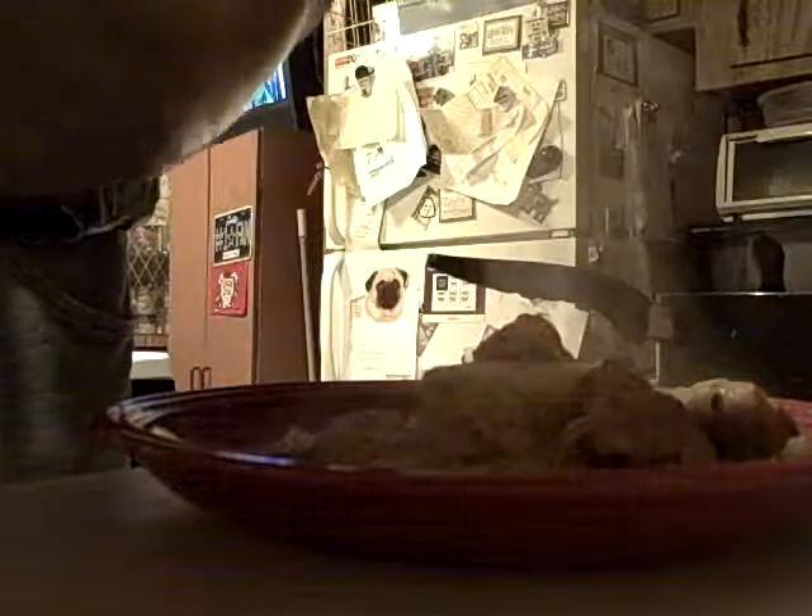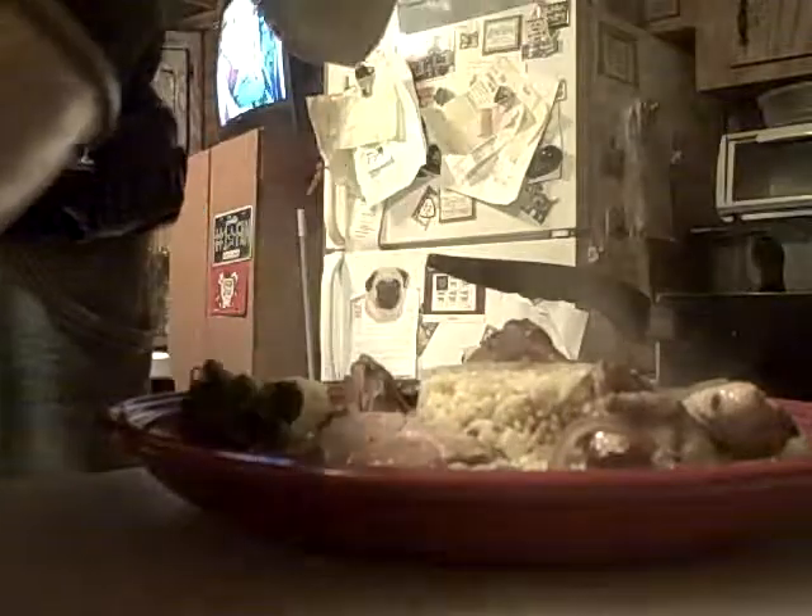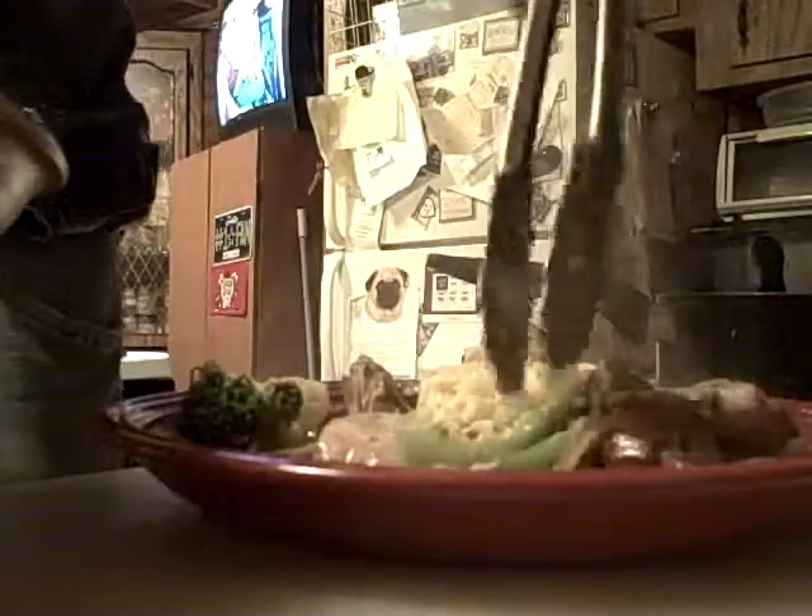The reason for that is the filo dough fell apart on me — it wasn't good and I didn't have any more. I guess I should have checked to see if it was okay before, but I assumed, and you know what happens when you assume.